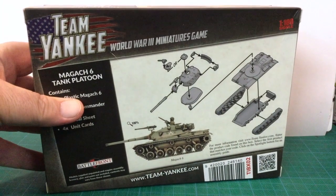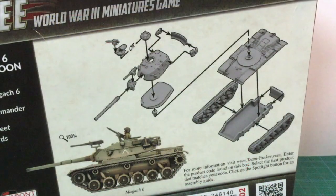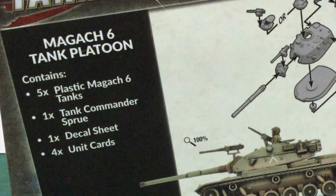If we look at the back of the box, there's an exploded assembly diagram and a full-size image of the completed and painted kit. The optional parts are shown in the assembly diagram. The box set contains five plastic Magak-6 tanks, one tank commander sprue, one decal sheet, and four unit cards.